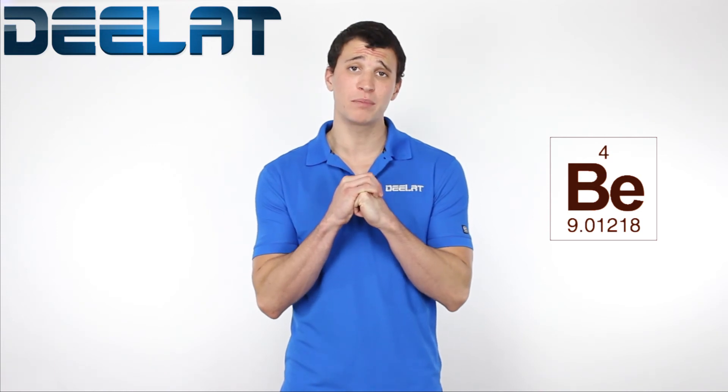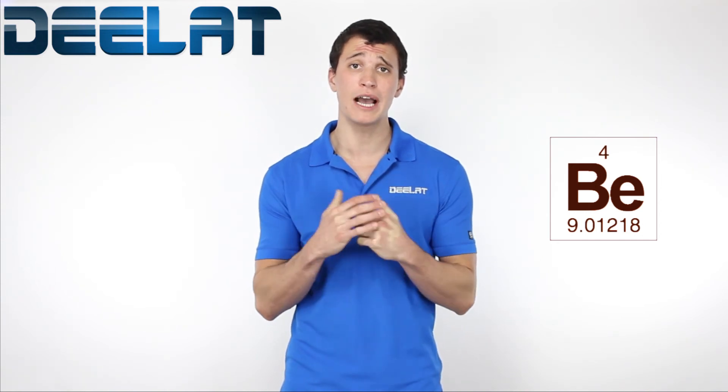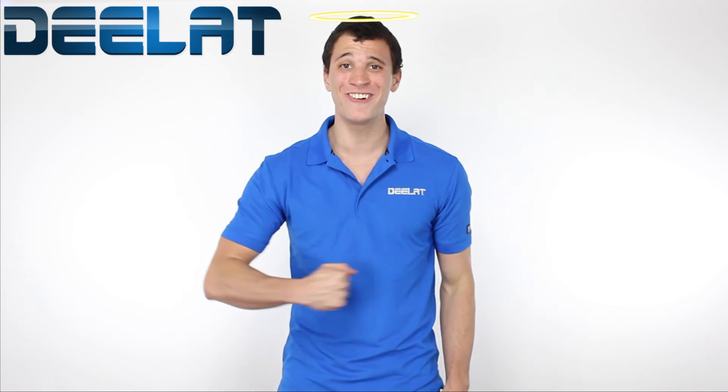Many of our competitors' non-sparking tools contain beryllium copper. While beryllium copper is effective as a non-sparking metal, it's been proven to be highly carcinogenic to humans. Not to worry though — all of D-Lat's non-sparking tools are made of a high quality aluminum bronze alloy that won't give you cancer.